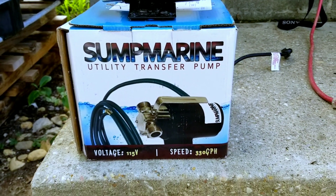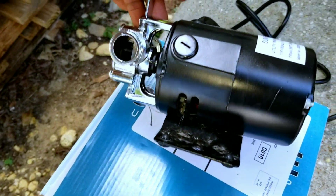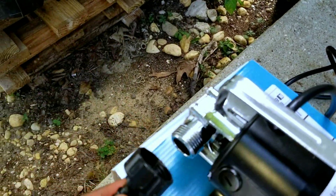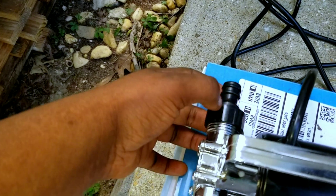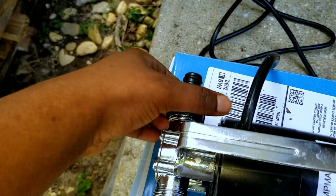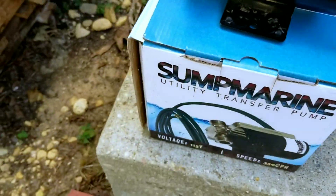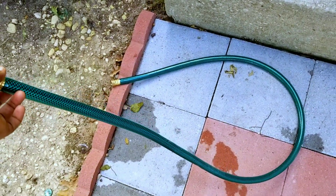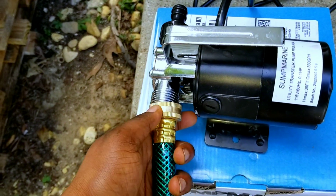This is a utility pump and you can find it on Amazon. I use this to water my plants because there's not much pressure when I connect the hose directly. I'm putting this attachment because I did cut my hose, so I had to find something to attach it — but if you haven't cut your hose, you don't need this part. This transfer pump is really good; it came with an attachment so I'm going to attach it on one side.